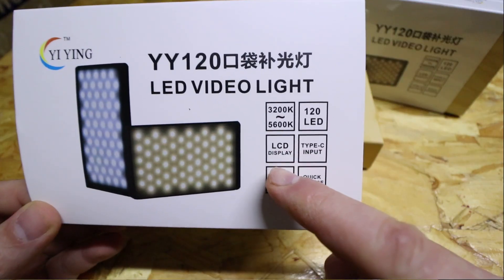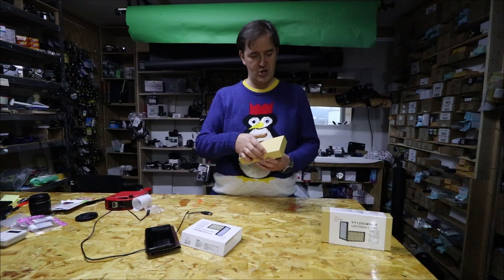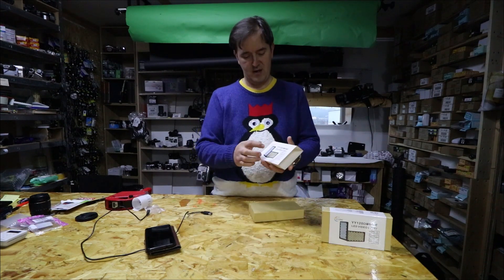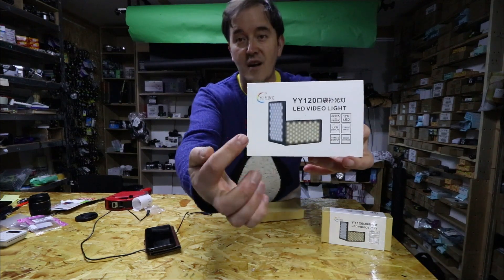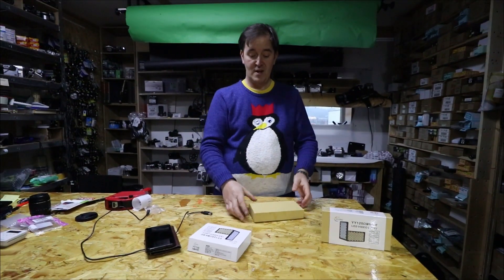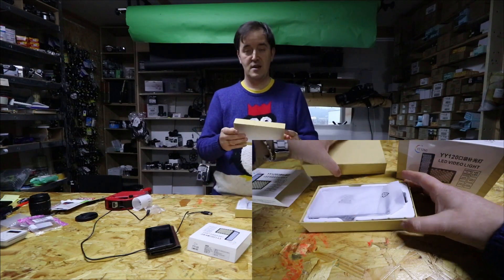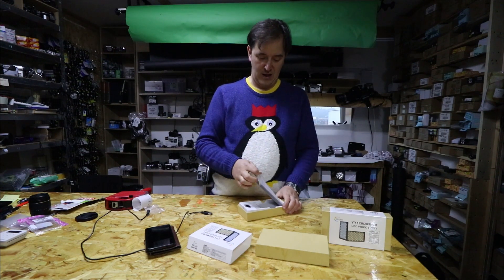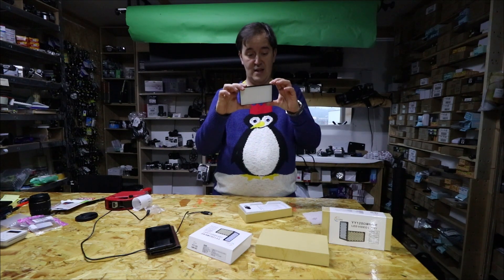The name is YY120 — you can check the documents. I'll show you here, that's the name of the company and the lights. The lights are very good — it comes in a nice hard box, and it's a nice compact package where you can slide it from the back. It's so small.